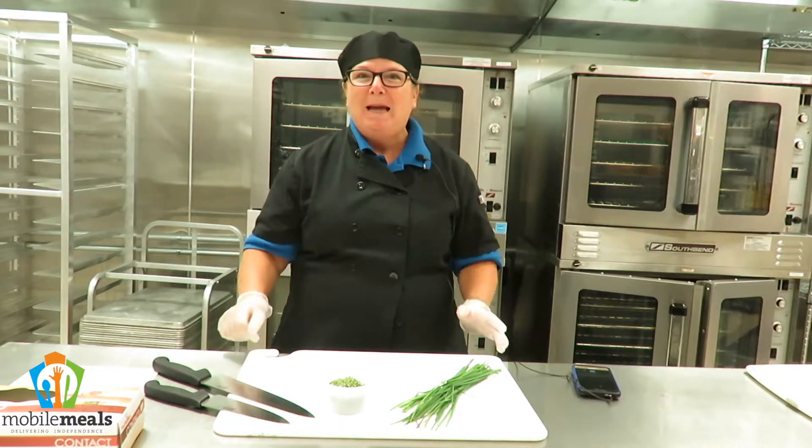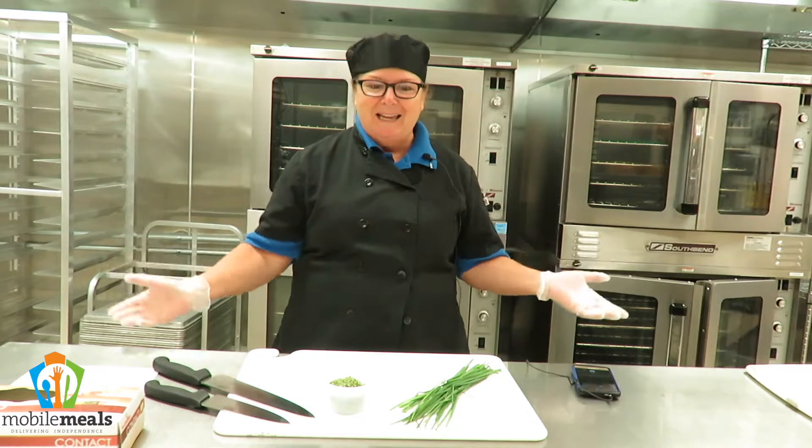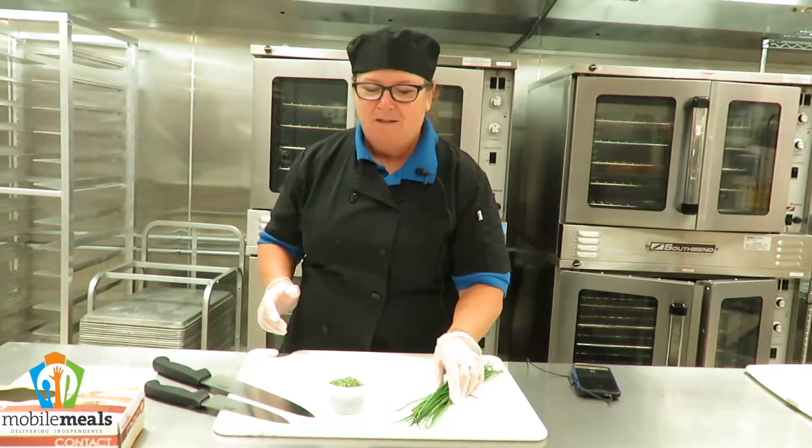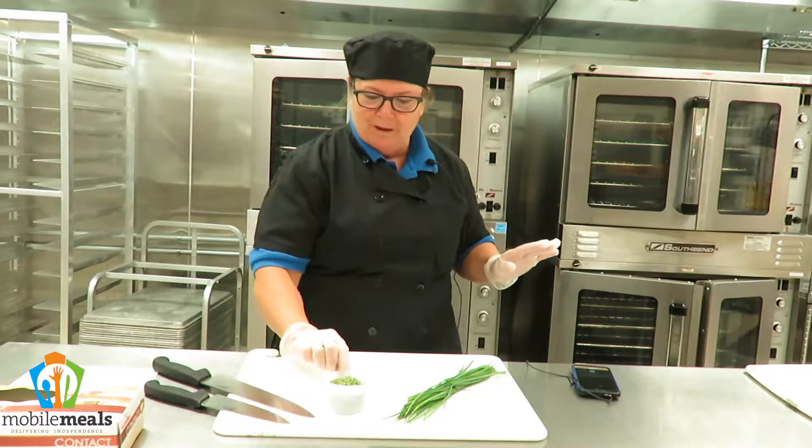Hi, it's Toni Davis back in the Mobile Meals kitchen for our hot spicy sundae, and today we have chives. We've got fresh chives right here and we have dried chives.